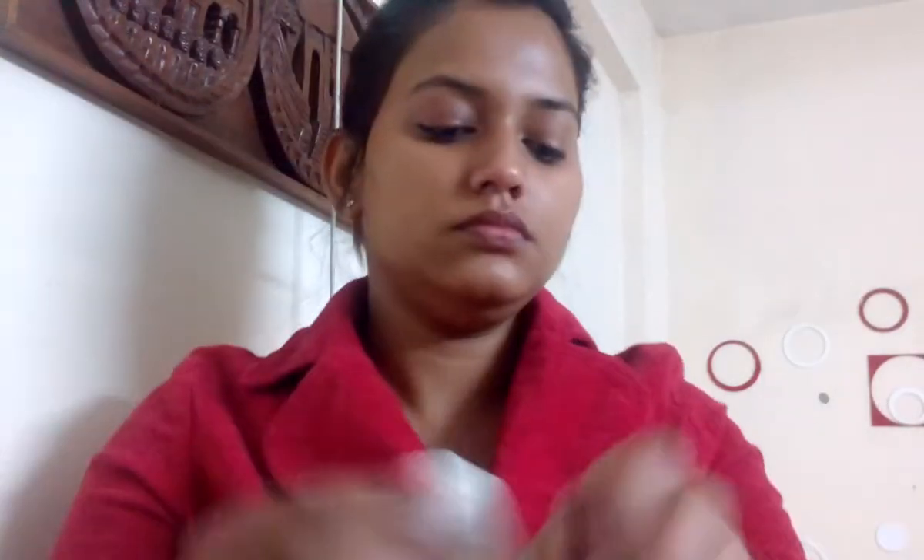Now it's time for foundation. The foundation I'm using today is the Maybelline Fit Me Matte and Poreless Foundation in shade 128 Warm Nude Beige, and I'm using a beauty sponge. Take any affordable beauty sponge and take a small amount of foundation on your hand and apply all over your face.